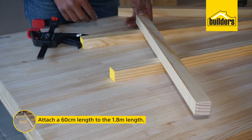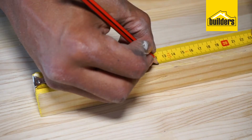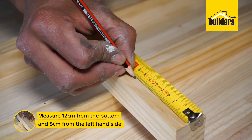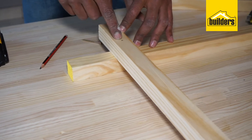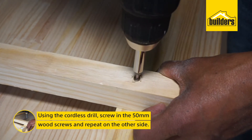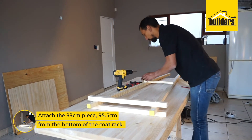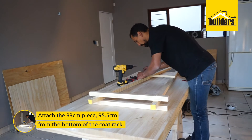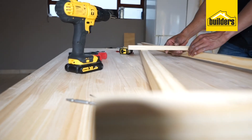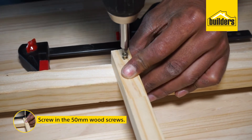Our next step is to put the 60 cm piece of 32 x 32 pine into the 1.8 m length. You will measure 12 cm from the bottom and 8 cm from the left hand side of the 60 cm piece — that is your center point. Carefully screw in the wood screw using your cordless drill and repeat the process on the other side. Next, attach the 33 cm piece of 20 x 20 pine at 95.5 cm from the bottom of the coat rack, and repeat the process on the other side.